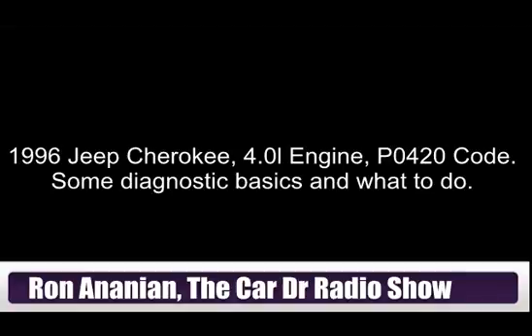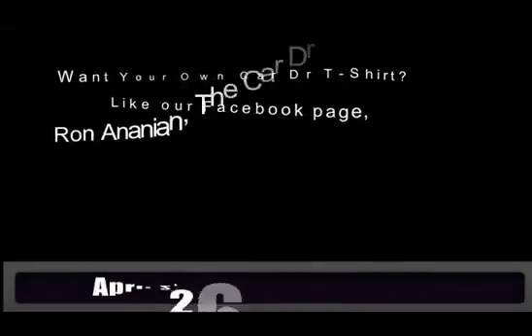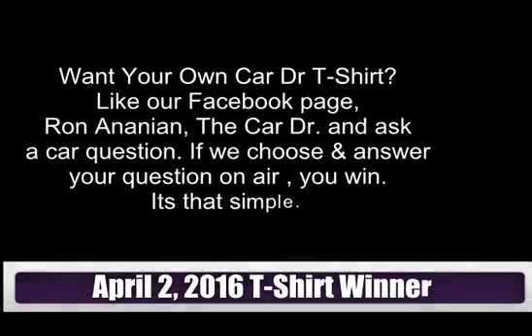Hey, welcome back — Ron and the Car Doctor. It's that time: we are giving away a Car Doctor t-shirt. This question comes to us courtesy of Jessica from Facebook. We're trying to get more information from you, see what you're thinking about, what problems you're having, and give you the opportunity for a little Car Doctor bling — get some t-shirts out into your hands.